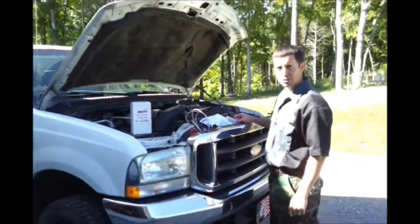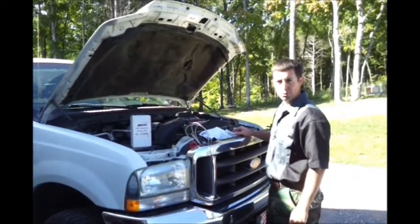Welcome back to the World Class Lubricants Maintenance Series. Today we're going to talk about taking an oil sample on a vehicle.